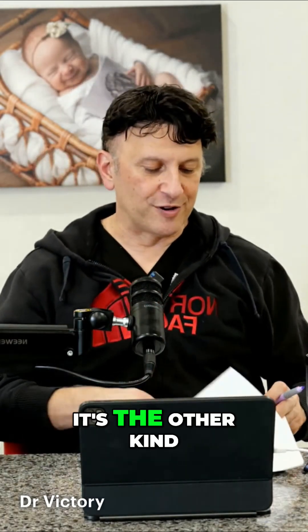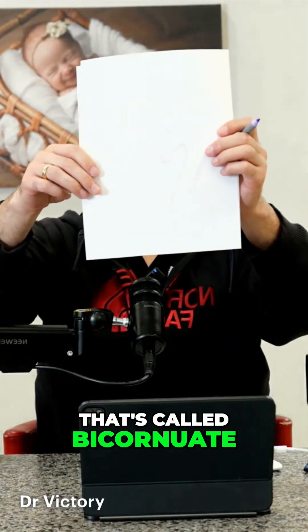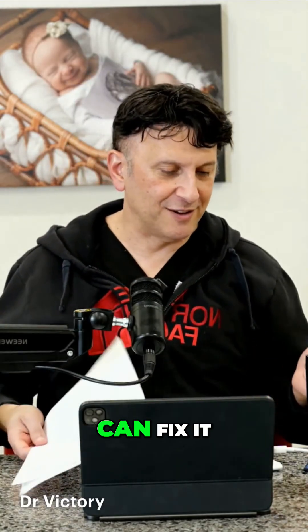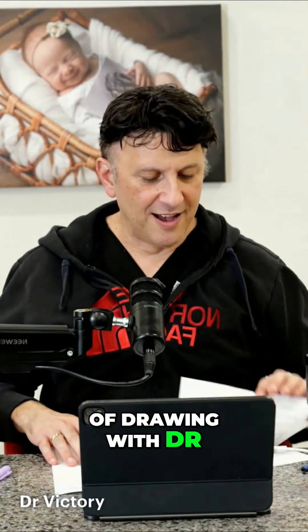But if it's the other kind where the outside of the uterus and the inside are indented, that's called bicornuate. You can't fix a bicornuate. So if you have septate, we can fix it. If you have bicornuate, you're in trouble. And this was another session of drawing with Dr. V.